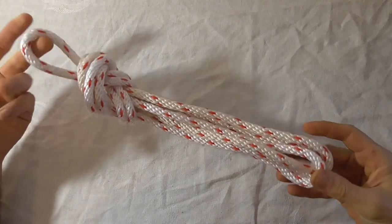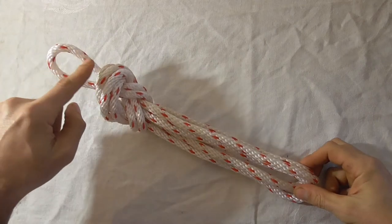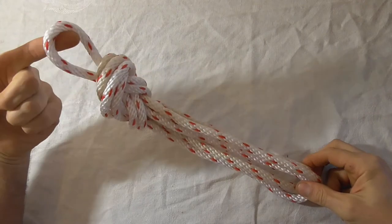This is a pretty easy way to secure a coil of rope, and it comes with this convenient little loop at the top so you can hang it on a hook.